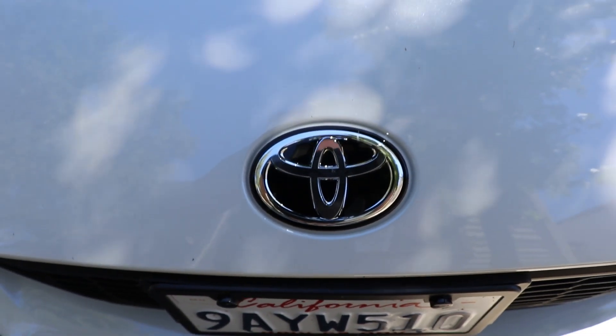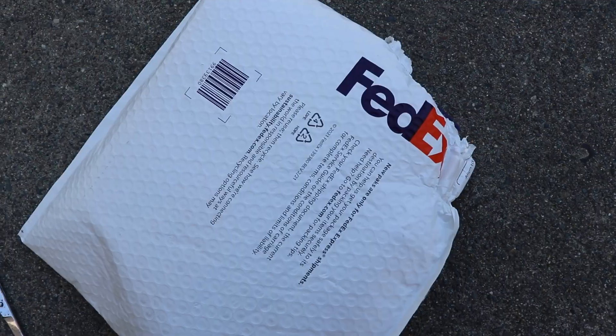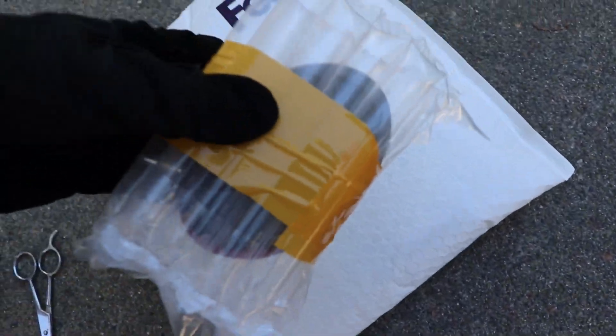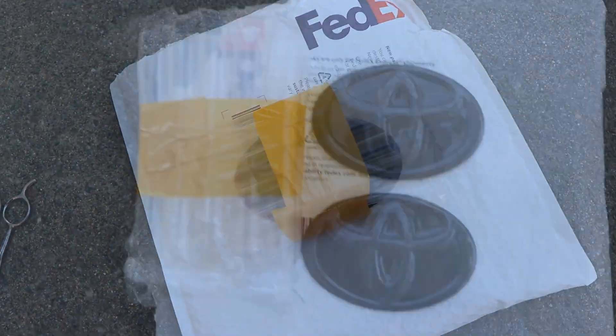Hey, what's going on you guys, welcome to a new video where we're gonna be working on the Toyota GR86. We got a new package from Carbon Sixth Element — they are the same company that made carbon fiber emblems for my previous build, the Honda Civic hatchback. The packaging is very nice, padded, and your emblems are going to be secured right in there.